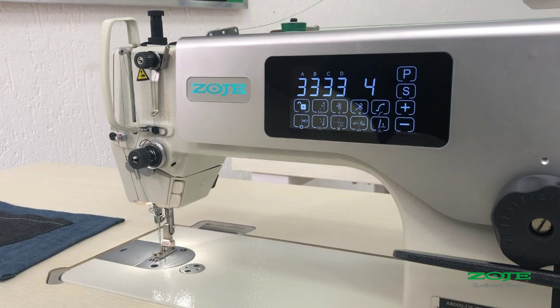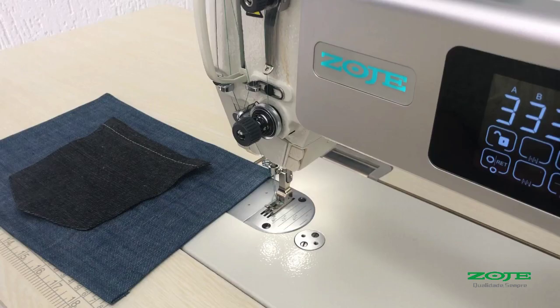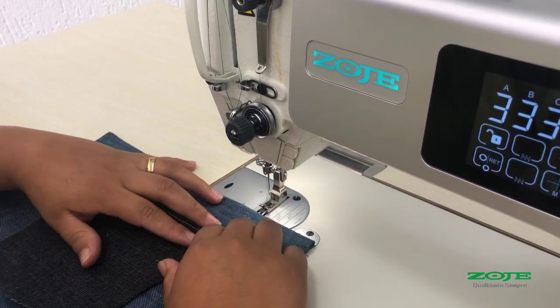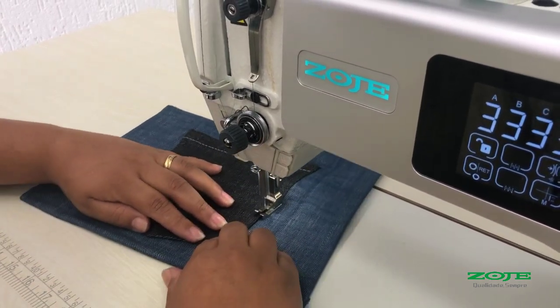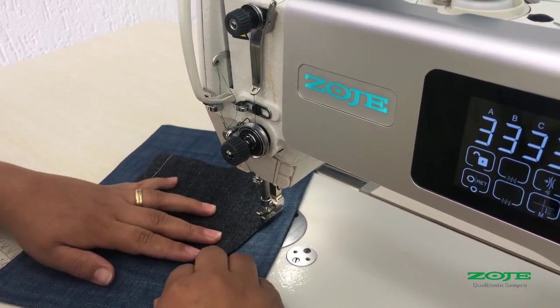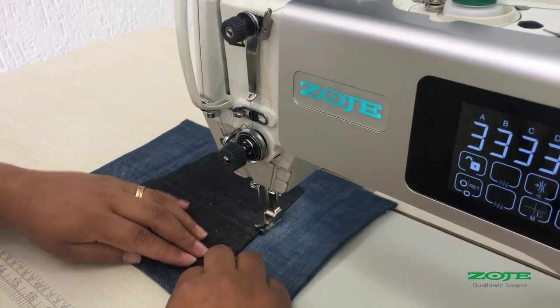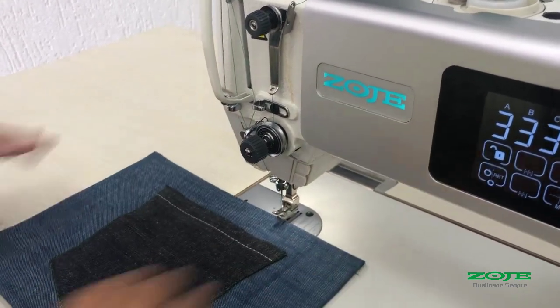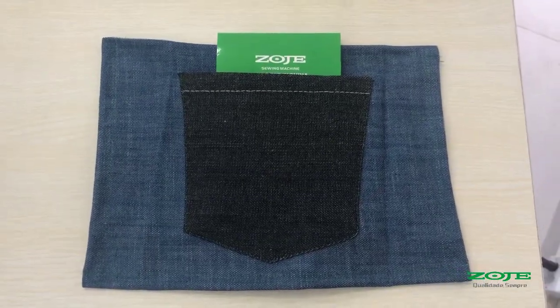For the last part, we press the P1-PF. And for the P2-PF, we press the P2-PF. Let's do this.